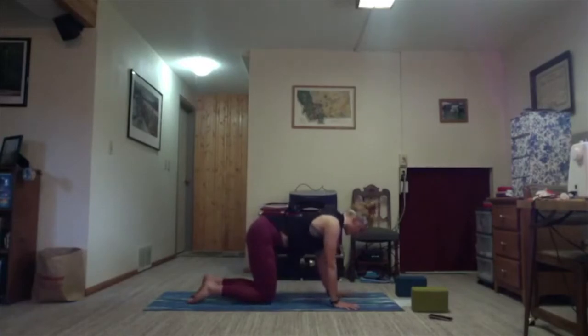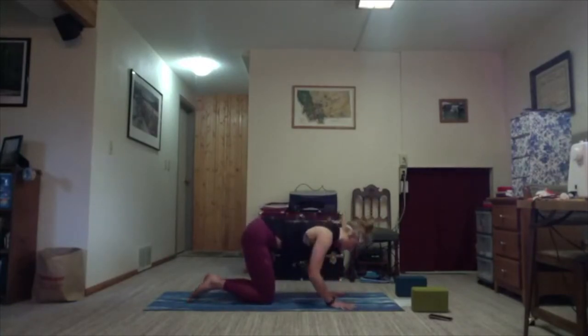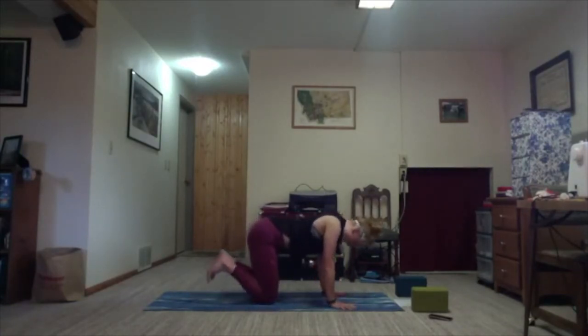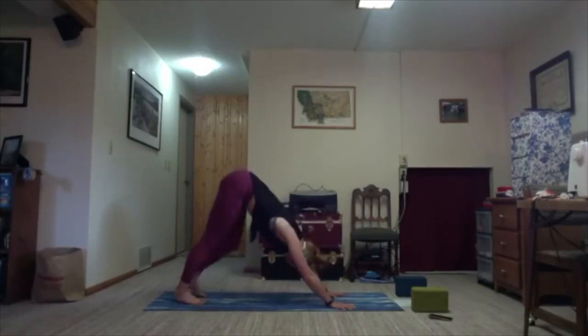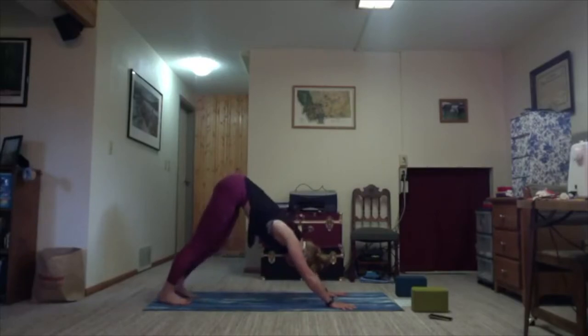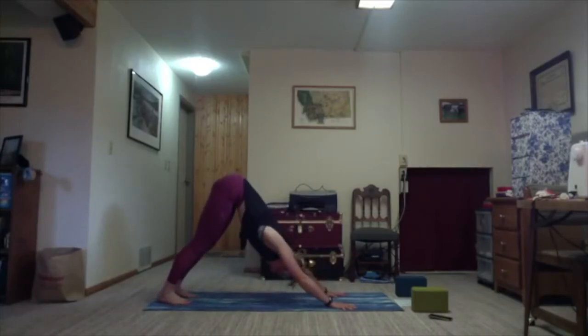As you're ready, ground down in all ten fingers — really pressing each fingertip into the mat. Inhale, tuck your toes, and on the exhale, lift your hips and send them back into your first downward facing dog of the class. If you'd like to walk your feet out, meaning pedal them, you can. Otherwise find stillness.